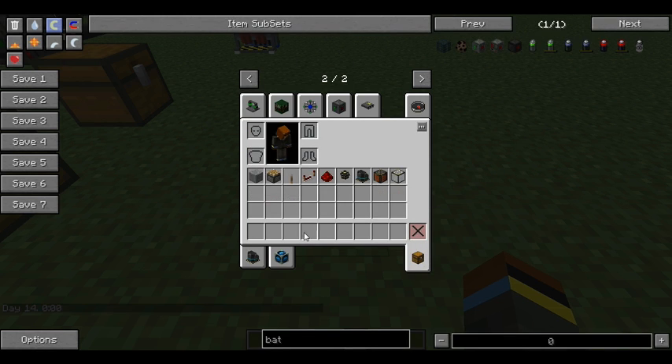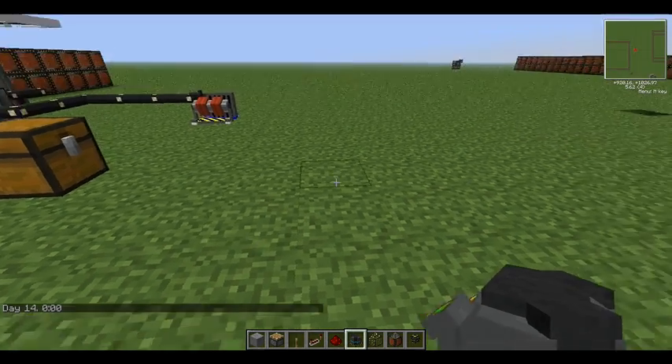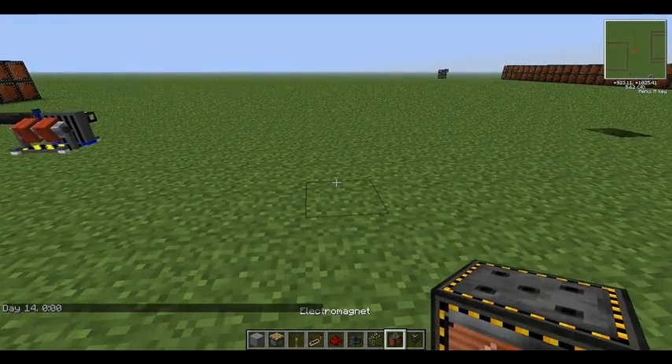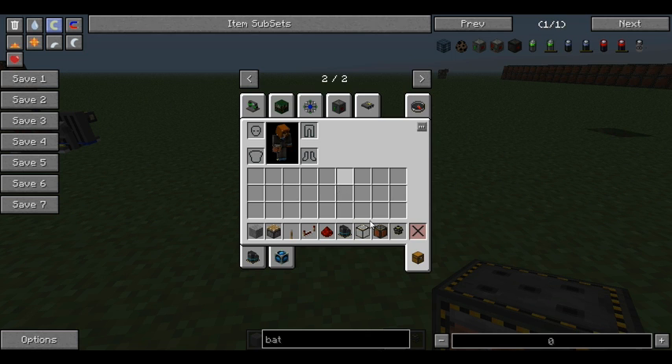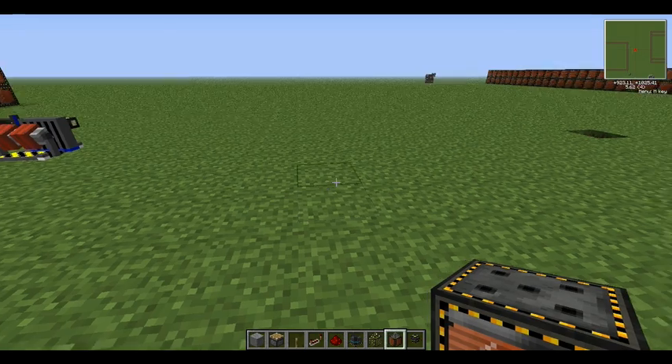I've got most of the stuff here already. So you need electromagnets this time. To make an electromagnet, it's basically a motor surrounded by bronze. And you can use electromagnetic glass if you want — it's just glass and an electromagnet. Pretty basic.